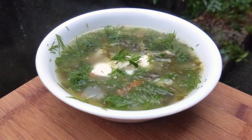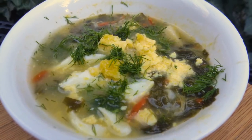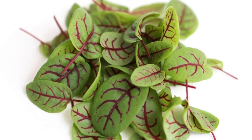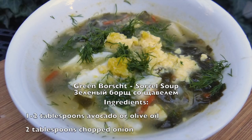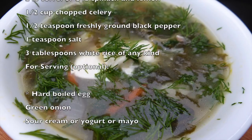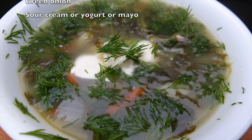Hi everyone, my name is Victoria and today we are going to make green borscht. This is a very famous dish in Ukraine and Russia. Sorrel looks like this and it's growing all over Russia and Ukraine. It's a multi-year plant that comes every year, so it's very cost effective. A lot of people love it — it has a lemony flavor and it's just amazing. So let's get started.